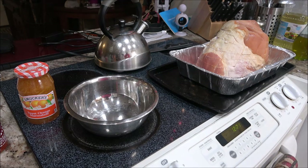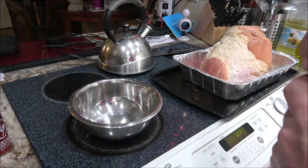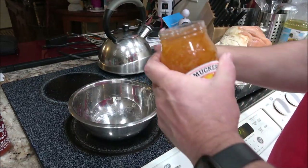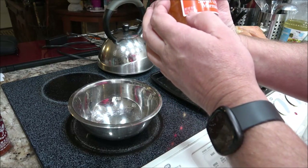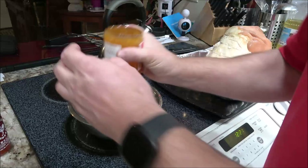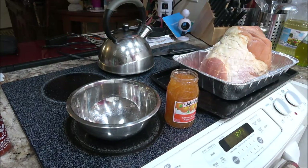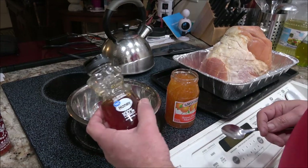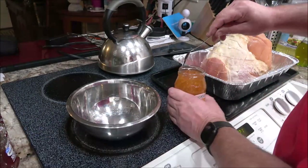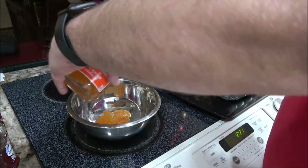All right, now this is 18 ounces - one pound two ounces of marmalade here. We're going to put that in, and we're also going to add a little honey. So we'll add our marmalade in here.